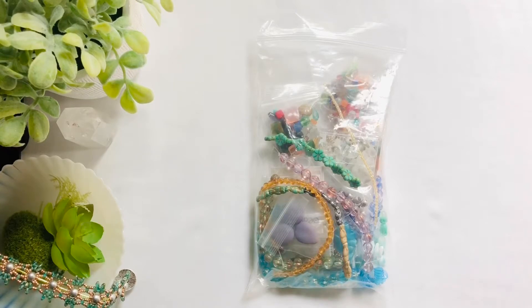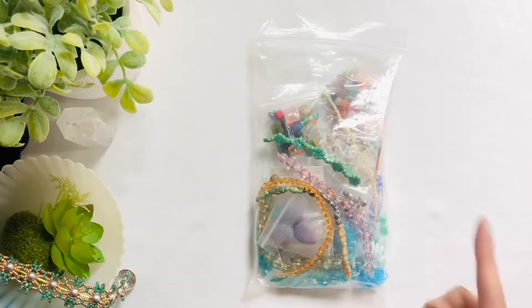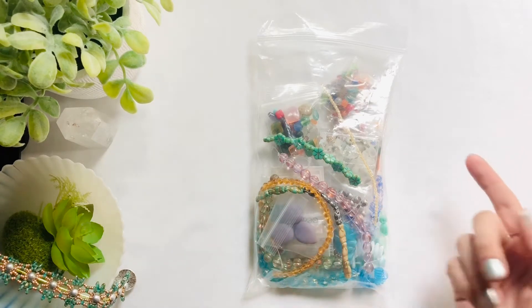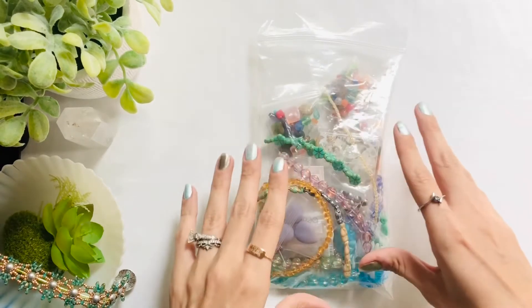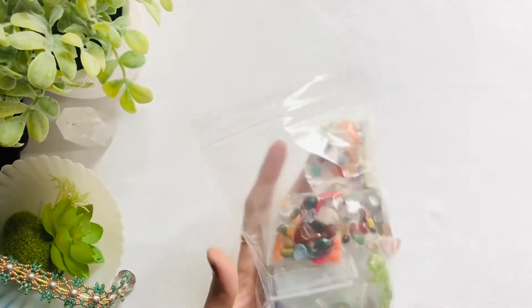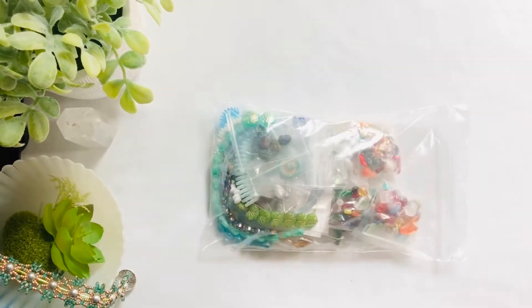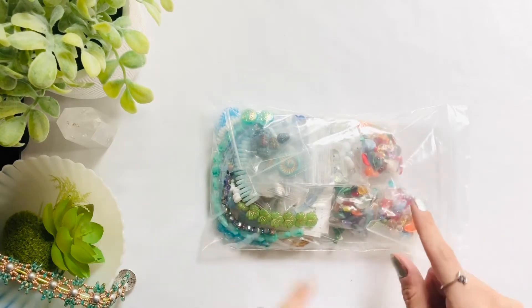Hello, welcome to the channel of Bedoras. I have done a wonderful bead haul today and I'm really excited to share it with you. This bead haul is from dollarbeadbox.com and I absolutely love the fact that I don't have to have a subscription box in order to purchase from this place. We are going to look at these one at a time and I'm going to let you know the quantity and exactly what I've gotten.